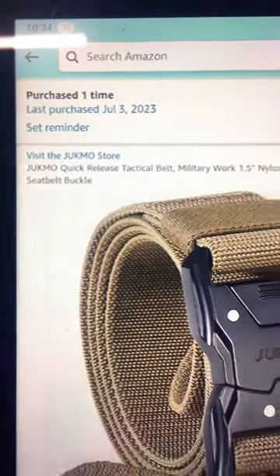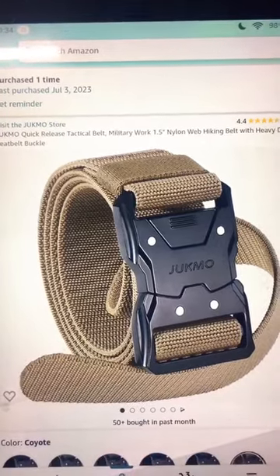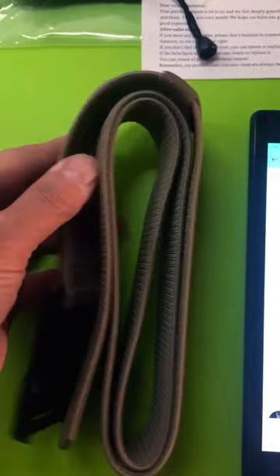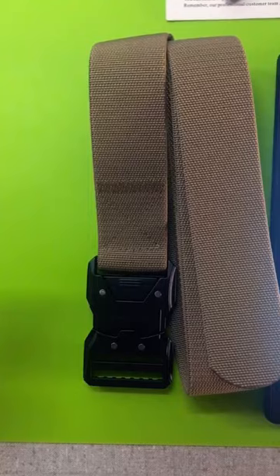Greetings and salutations my friends. I needed a new belt to hold up my pouch full of gardening equipment and I chose this. I like it a lot. It's heavily made and it should last a long time. The buckle is quite heavy. It's steel and it's no joke.